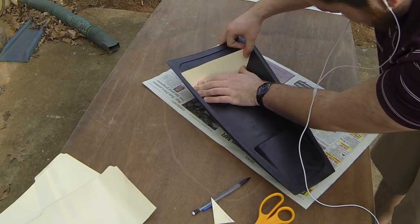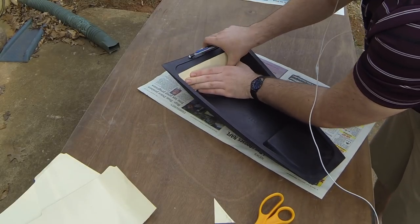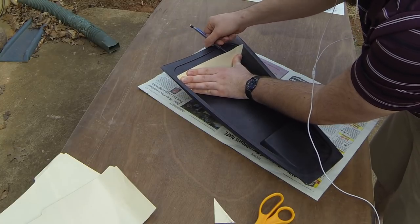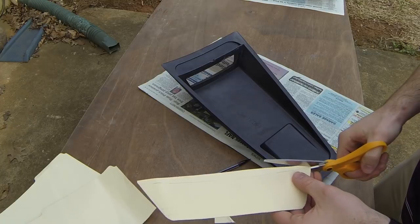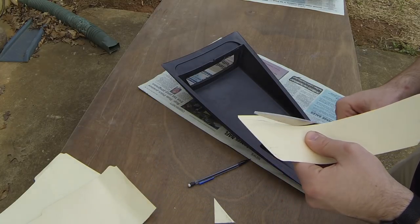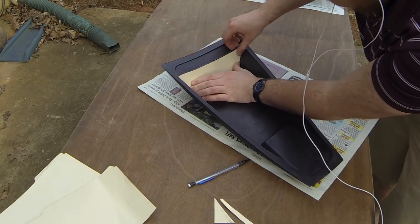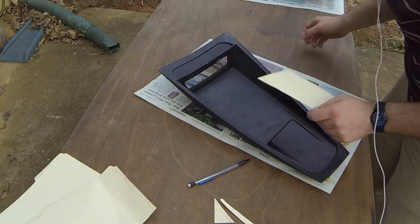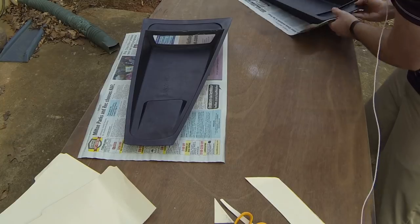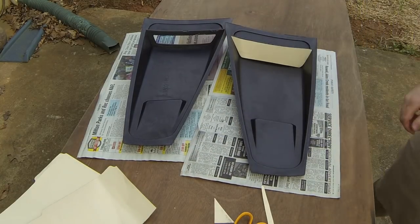And as you can see, it's not the same angle on both sides — one's a little bit wider than the other. Now I'm just gonna draw the back on just to get that curve right. Now we're gonna take it and transfer it to the other side just to see if it fits. And it does. Perfect.